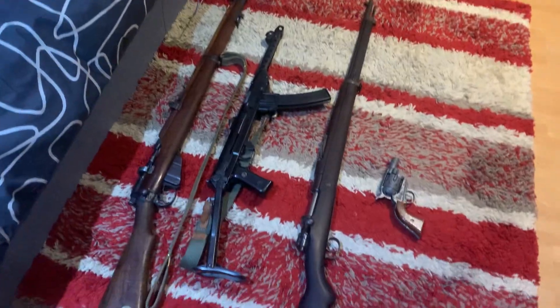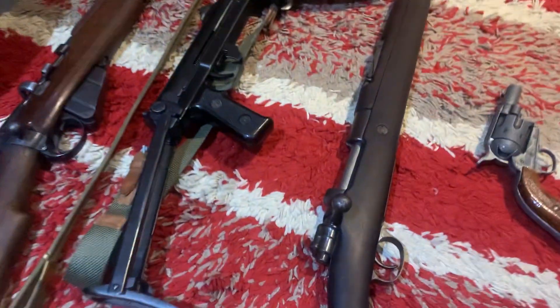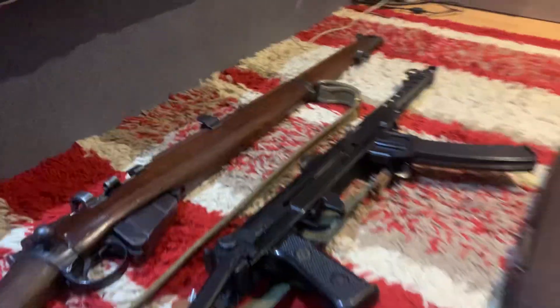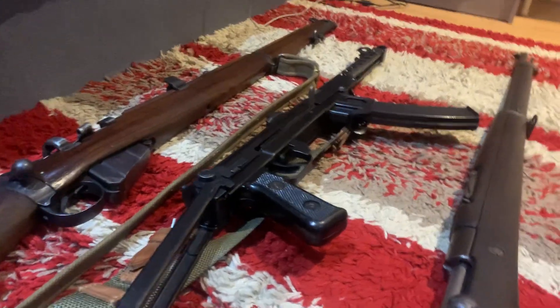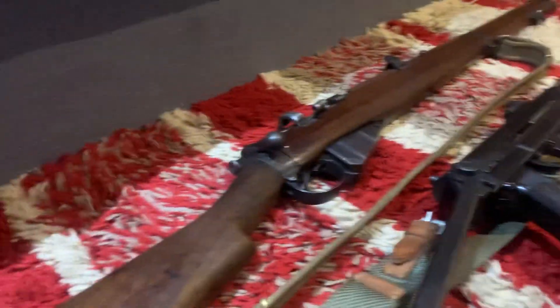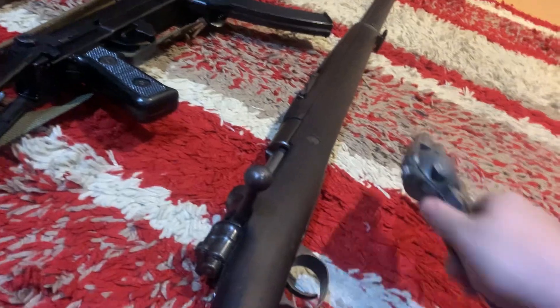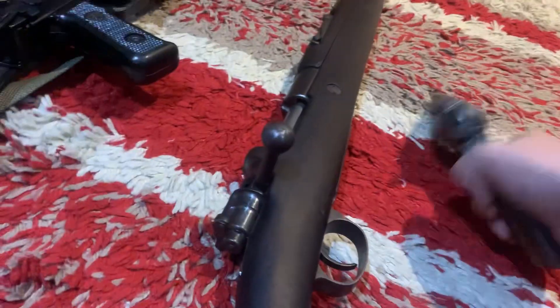Hello everyone. I thought today I'd do a peek at my small deactivated gun collection. I'd say small — it consists of three actual deactivated guns and one boring replica, so let's go over that.